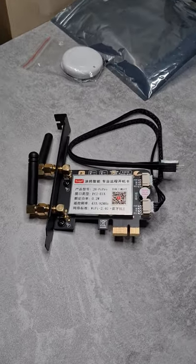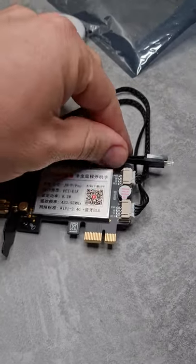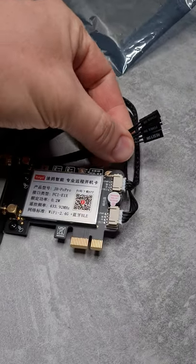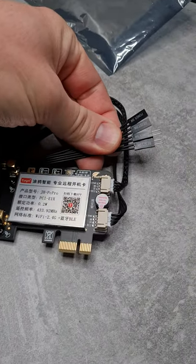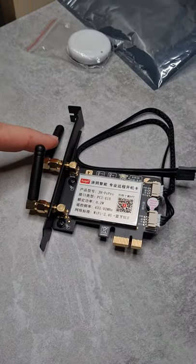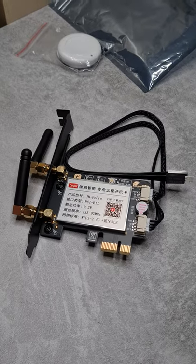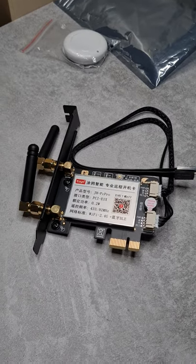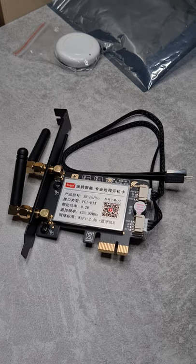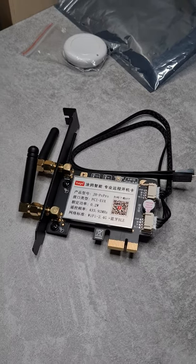Look what arrived in the mail today. This is a PCI Express card for your desktop computer which has some connections, but basically a pass-through for your reset line and the power button. Then through this antenna and the Wi-Fi connection, it gives you access to your desktop computer using the Tuya app, so you can remotely reset, power on, or power off your computer from your smartphone.